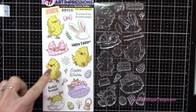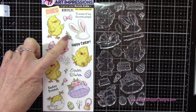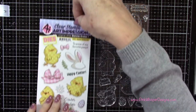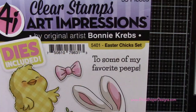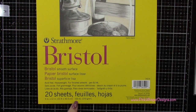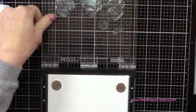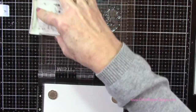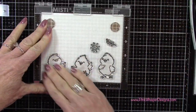For stamps today we're going to be using these three little chicks from this set, as well as the flower and that little sprig as well. This set comes with the coordinating dies and it's called the Easter Chick set. For paper I'm using the Strathmore Bristol Smooth 100 pound cardstock. I've placed that in my mini Misti stamp positioner and I'm going to ink that up with some VersaFine Onyx Black ink. Off-camera I stamped several more of the flowers and the little sprigs.